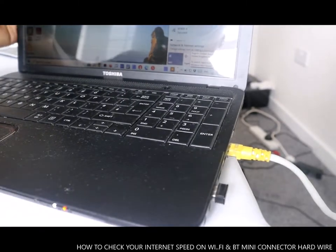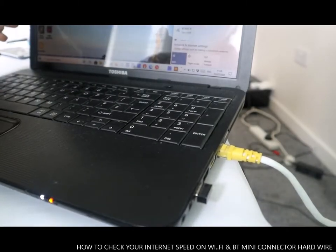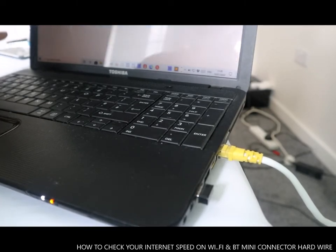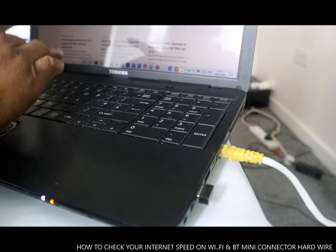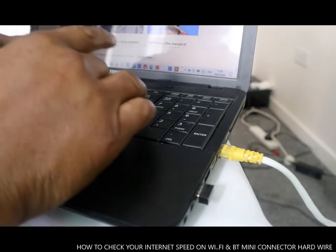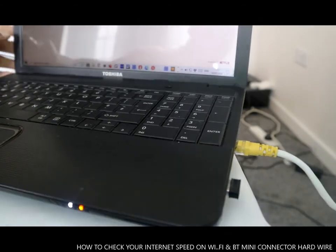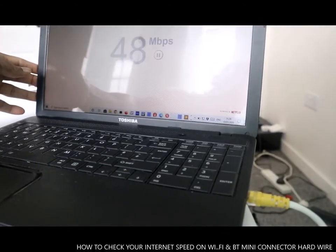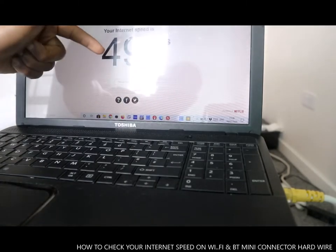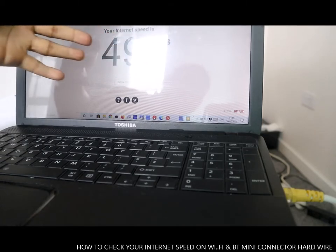I'm going to show you the difference. With this hardwired connection, if I do a speed check — fast.com — if you want to check your speed in the UK, type fast.com and press enter. You can see now it's come up to 49 MB.